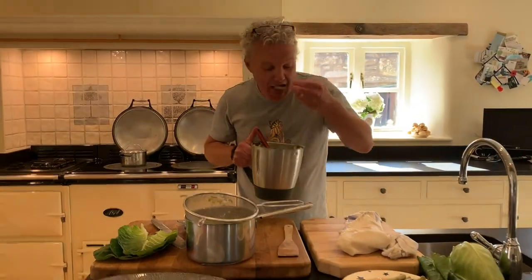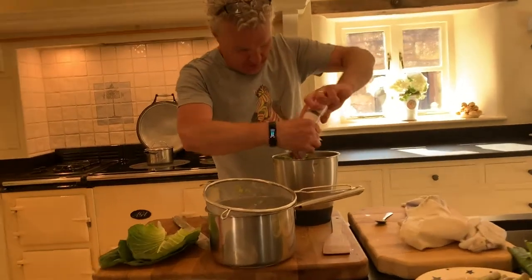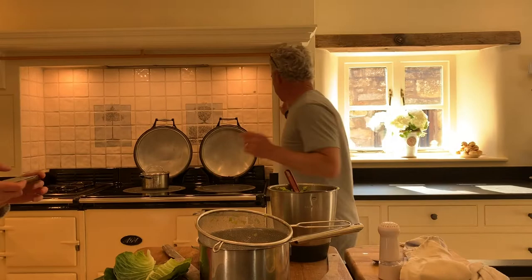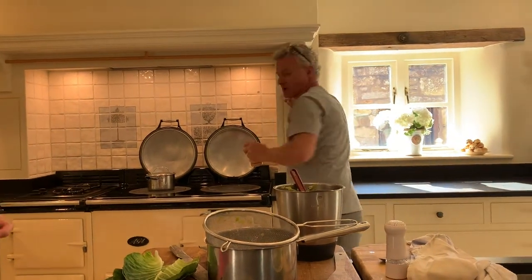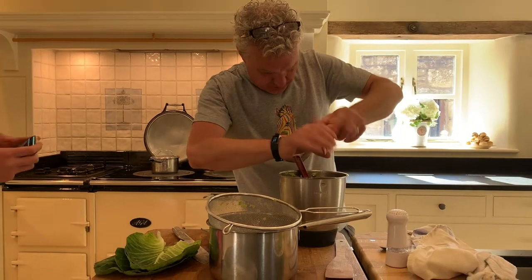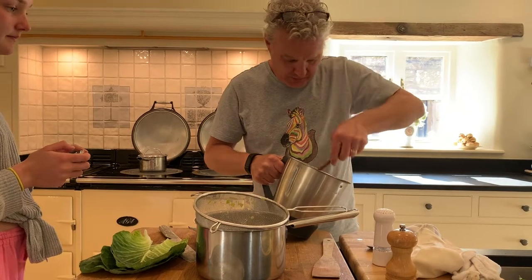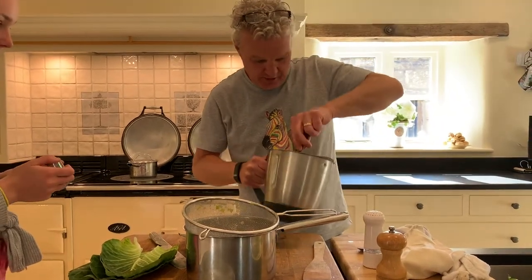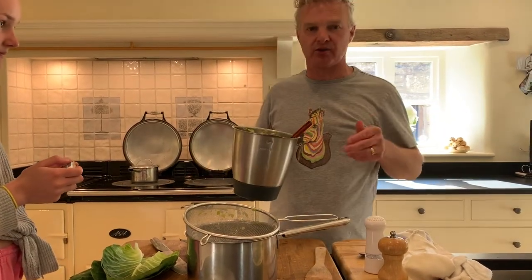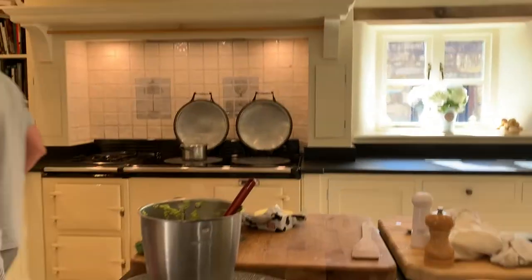Give it a taste — it does need a bit of seasoning, a bit short. So put a touch of salt and a little bit of black pepper, give that a stir around. There we go. I'm going to scrape that into a bowl — I'm going to put the processor in the sink and get my salmon out.